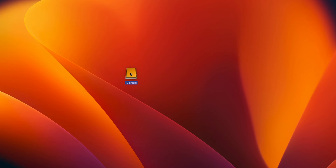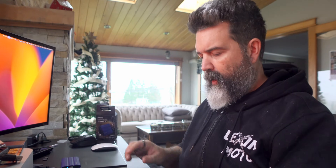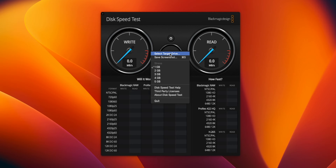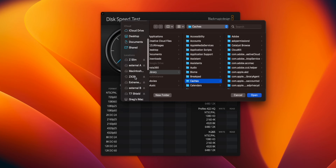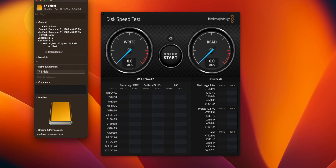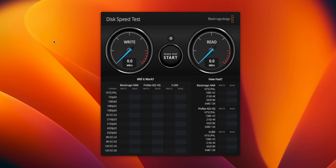Okay, we're going to plug this in. You get a nice little blue light, which is excellent. The drive shows up — T7 Shield. We're simply going to bring up Black Magic Speed Test, which is what we use for testing. Pick that T7 drive. It is exFAT, 2 terabyte. Let's run a test.